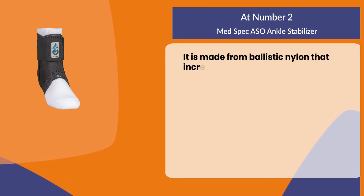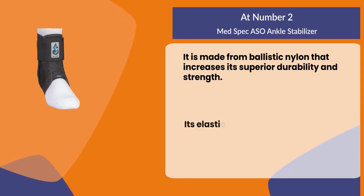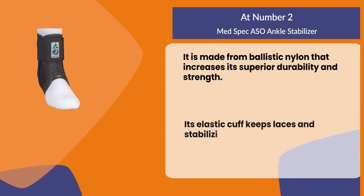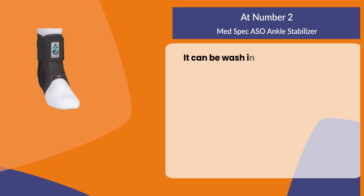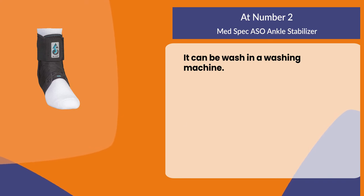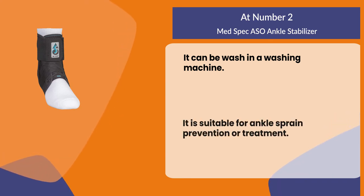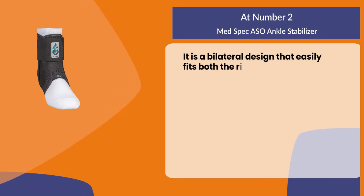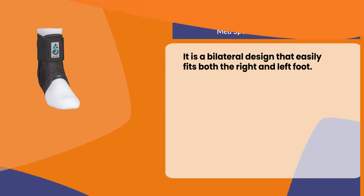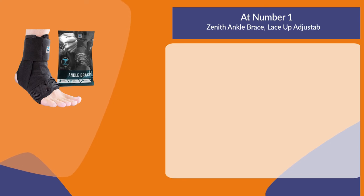At number two: the Med Spec ASO Ankle Stabilizer. It is made from ballistic nylon that increases its superior durability and strength. Its elastic cuff keeps laces and stabilizing straps securely in place. It can be washed in a washing machine. It is suitable for ankle sprain prevention or treatment, and features a bilateral design that easily fits both the right and left foot.